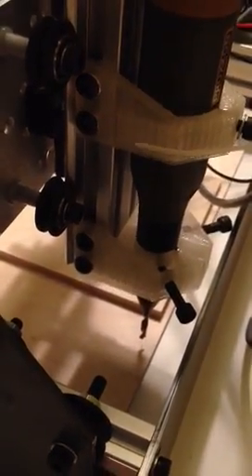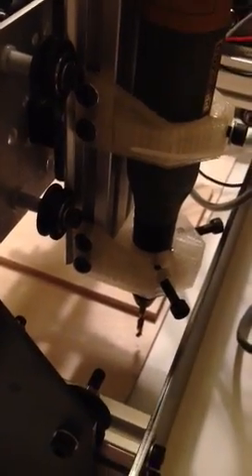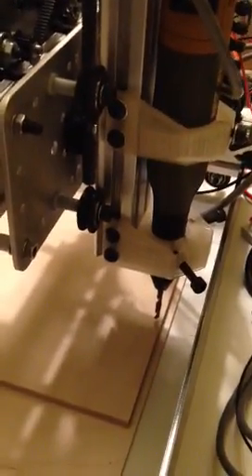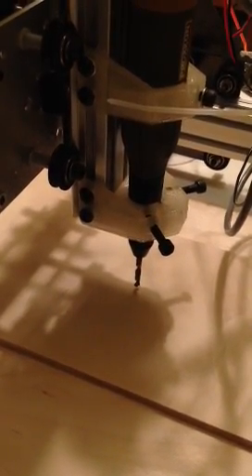Now I have control on the computer, so I just activate this. I'm going to move this into a position where I can drill a hole. I'm turning on the rotary tool.